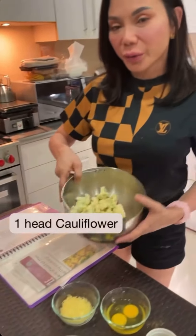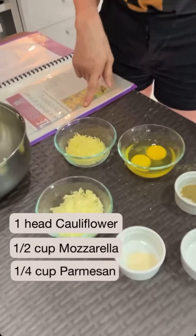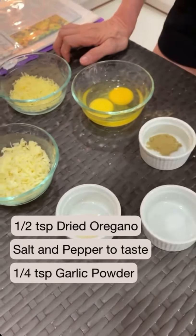Here we have our cauliflower florets. We have mozzarella cheese and parmesan. We have two eggs. We have oregano, salt and pepper, and garlic powder. So we are going to mix this and then I'll show you.